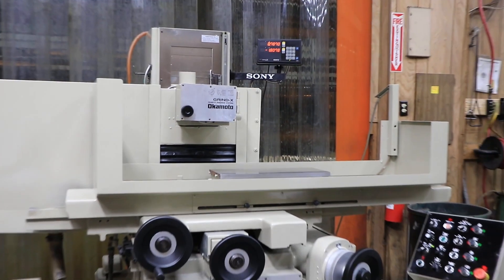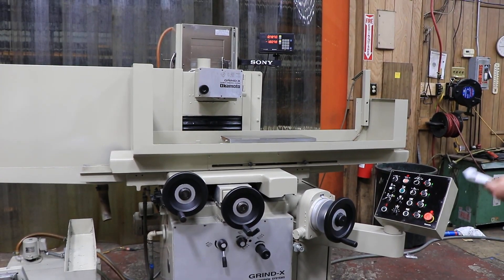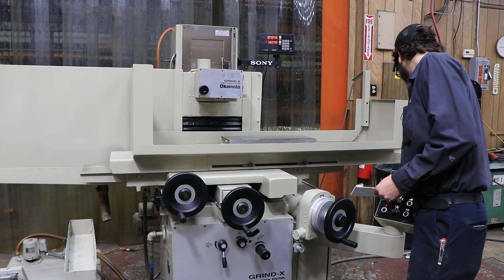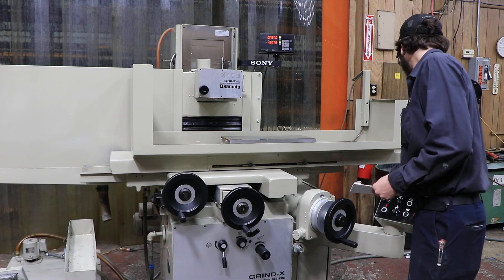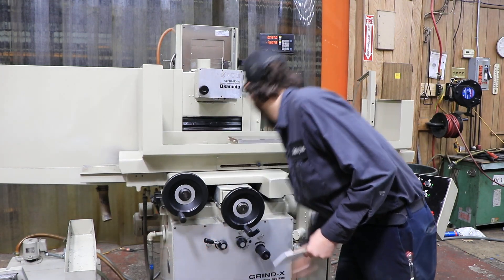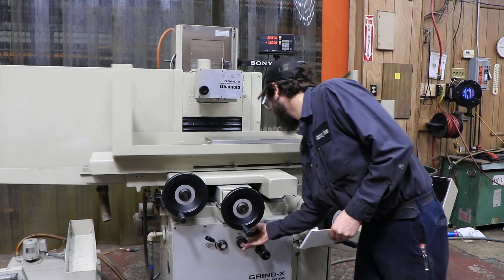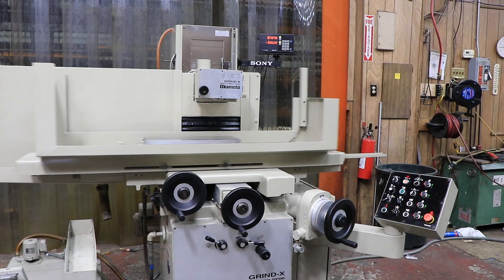So I'm going to run a quick cycle for you. While I'm running that cycle, I'll go ahead and explain a couple more features that this machine does have. Let me put it in the proper settings and go ahead and start it — a little bit of hydraulics into it. Now that I've got the table going left and right, I'll get that saddle to go into step feed.